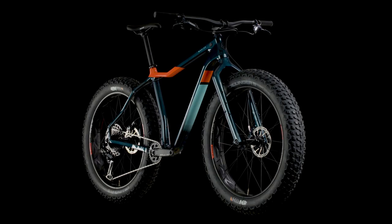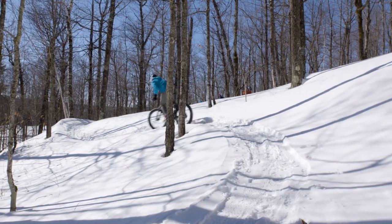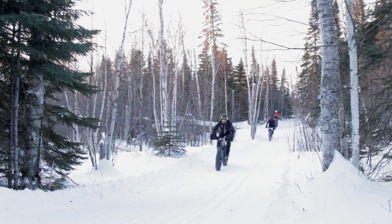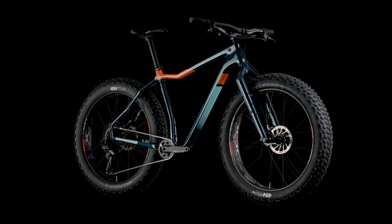Muckluck is our exploration fat bike, made to take on anything thrown its way — general trail riding, off-trail exploration, maybe even a little racing here and there. Muckluck is easily the most versatile fat bike in our lineup.